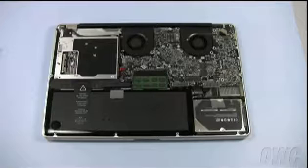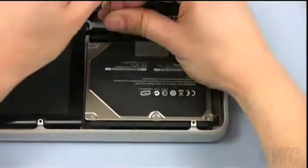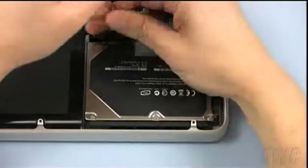Now that we are inside the computer, you should be able to see the hard drive to the lower right. Loosen the two screws holding the hard drive retainer bar in place, then remove the entire bar.